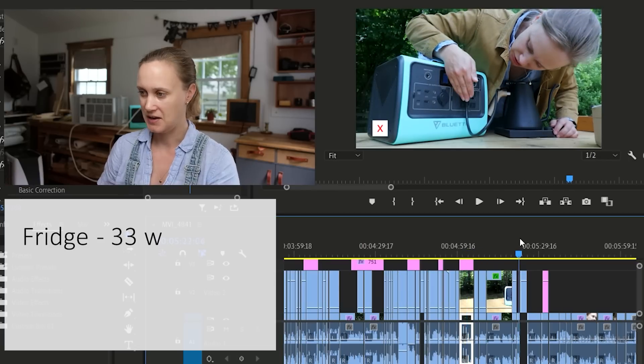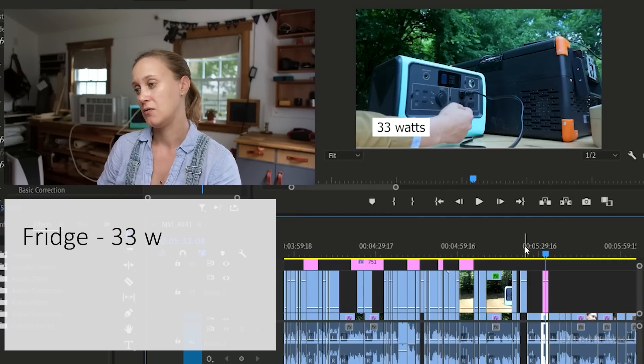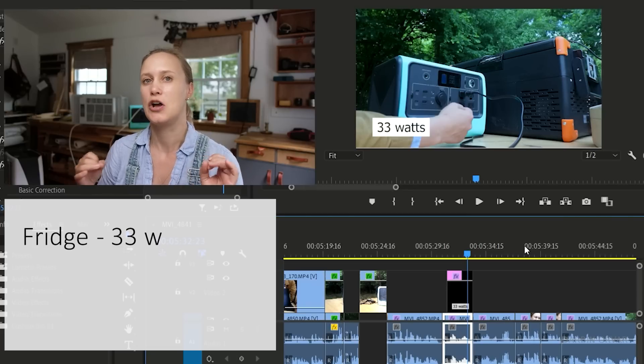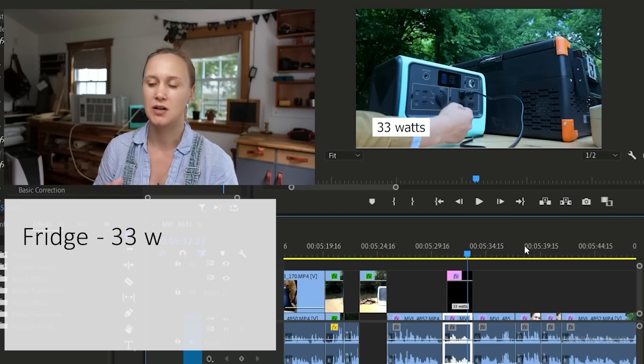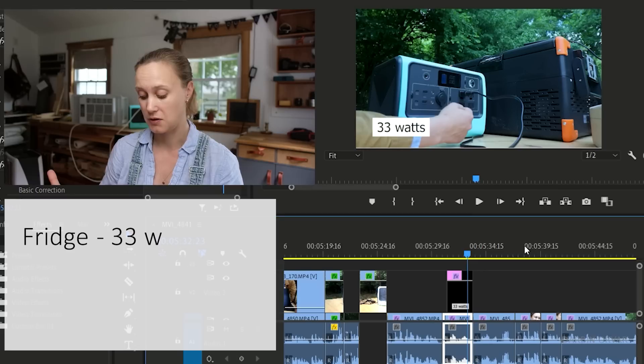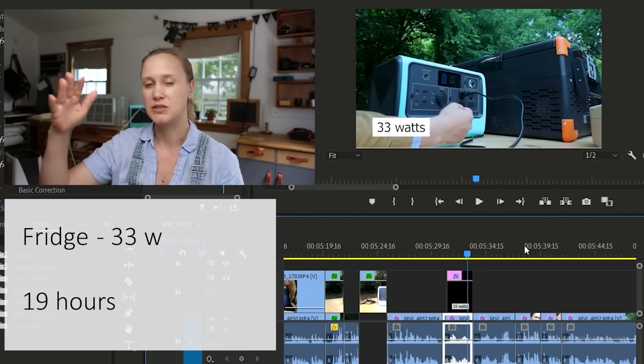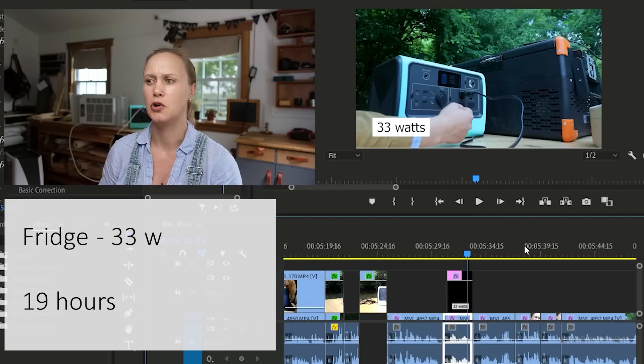The kettle just draws too much. And finally, the fridge: here it's registering 33 watts. A fridge doesn't stay on the whole time — it cycles on and off. If it drew continuously at 33 watts, that would be 19 hours, but since it cycles, you should be able to use it even longer than that.